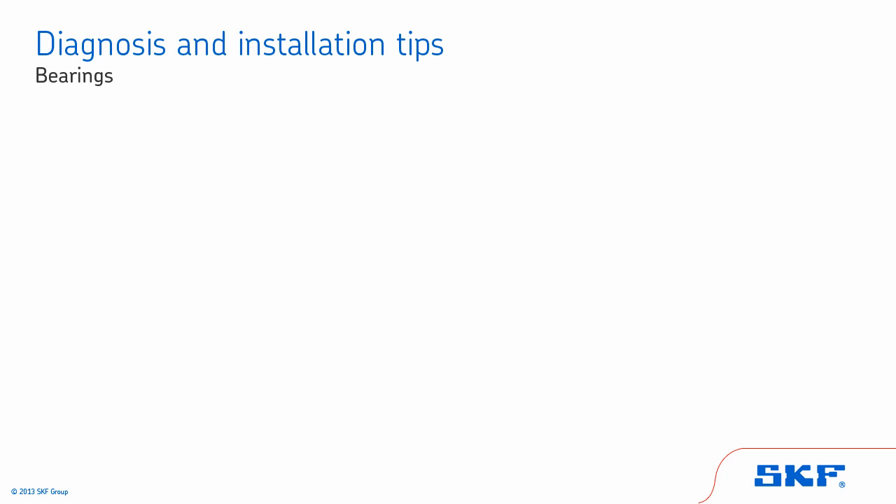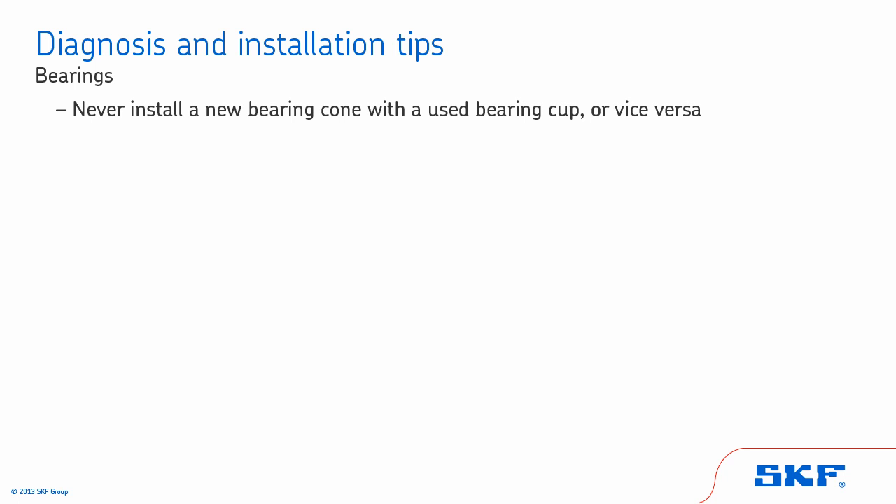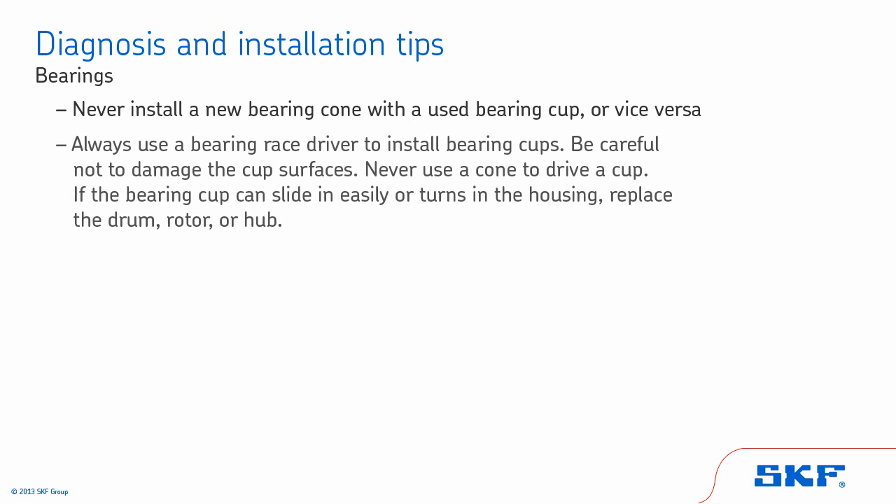Some general tips for bearings. Never install a new bearing cone with a used bearing cup or vice versa. Always use a bearing race driver to install bearing cups — be careful not to damage the cup surfaces. Never use a cone to drive a cup. If the bearing cup can slide in easily or turns in the housing, replace the drum, rotor, or hub.